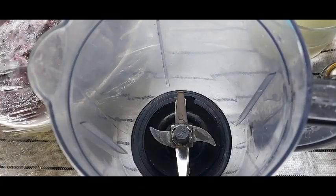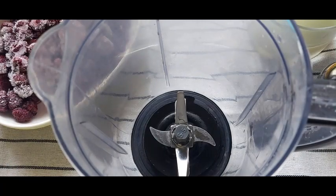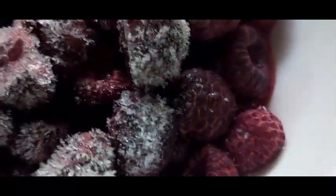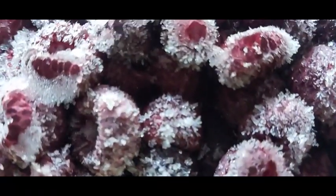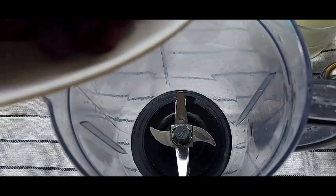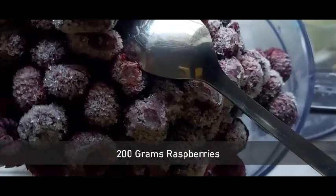So let's begin with the recipe. Here I have taken around 150 to 200 grams of raspberries. These were fresh raspberries which I have cleaned, washed, and then allowed to freeze — which can be stored up to six months. Then I add these frozen raspberries to a juicer jar.